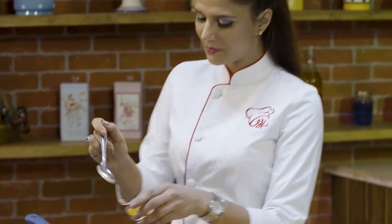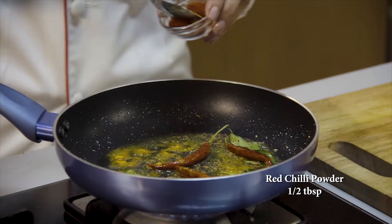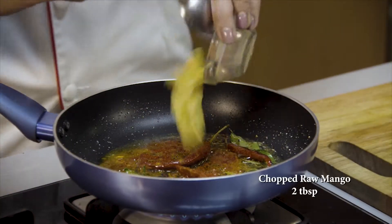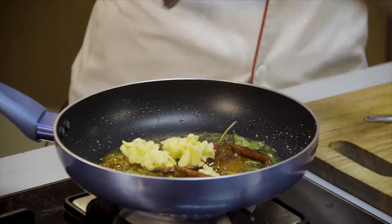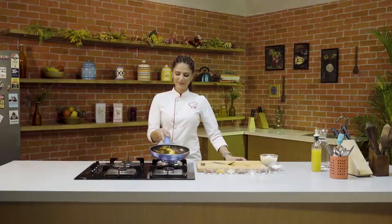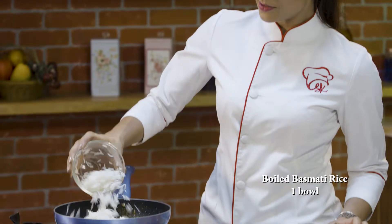Then I am adding haldi, lal mirchi powder, kachya aam, namak — a quick toss again — and in the same way, ubala hua basmati chawal.